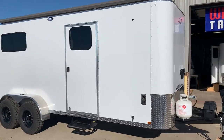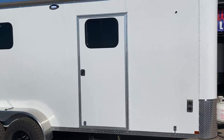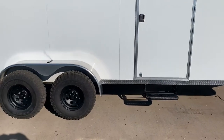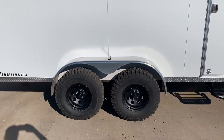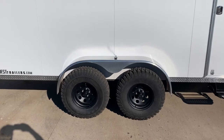We'll start our walkthrough on the curbside here. This is a 36 by 74 inch side entry door with an RV latch, 24 by 18 inch window, and a folding step. We've got 31 inch Bighorn Maxxis tires riding on steel wheels. They ride on down torsion axles, 3,500 pounds, both of them with brakes. Heavy duty aluminum fender, 080.